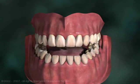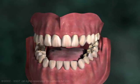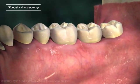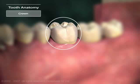From what you can see in a smile, you'd think a tooth is pretty simple. That's because the only part we can see is the crown, which is really just the tip of the iceberg.